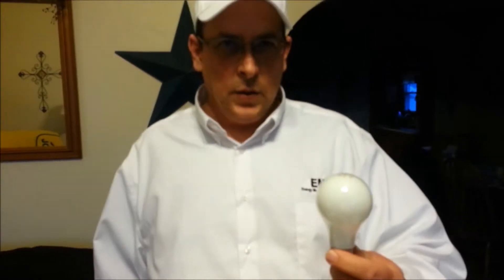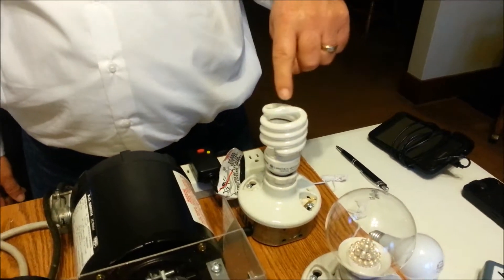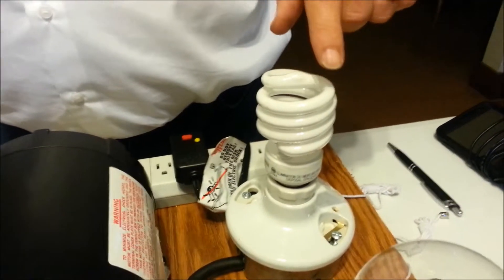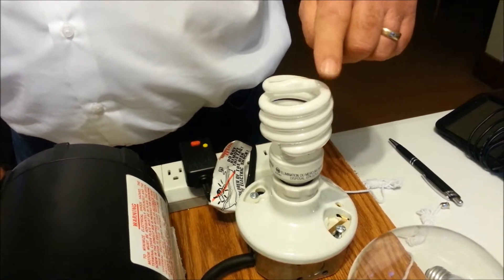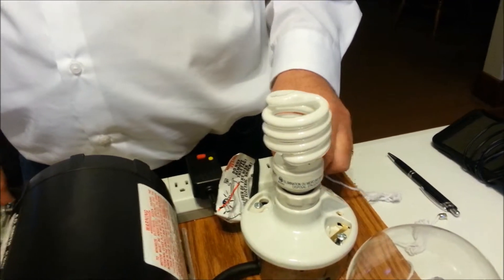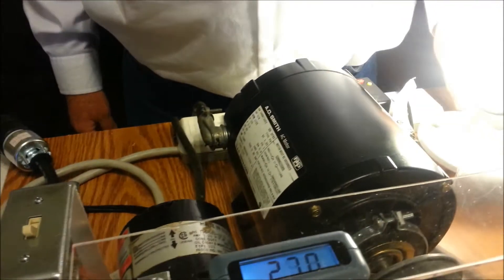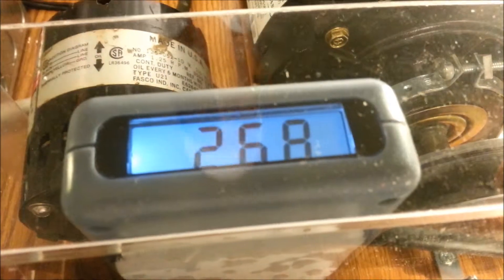A few years ago they came out with these new energy-saving fluorescent curlicue bulbs. There's a cost for everything — these new bulbs are lower wattage and give off the same amount of light, but the cost is they emit EMFs. Let's see what kind of EMFs this gives off when we turn this on. See — immediately the EMFs jump up to above 250.